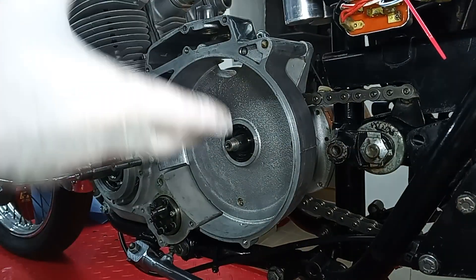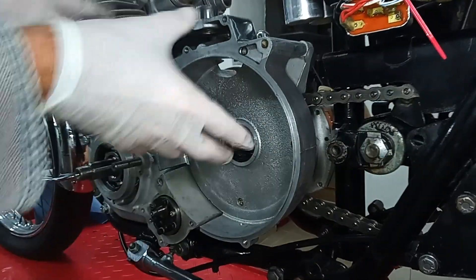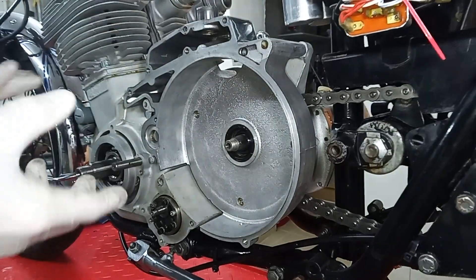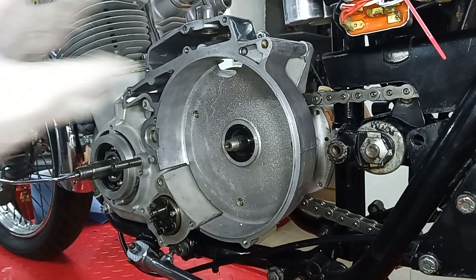All three screws just hold the casing in place — there's no oil, there's nothing. That case literally just sits there. It's a protective casing, like an armour casing to protect the clutch and to protect you from the clutch.